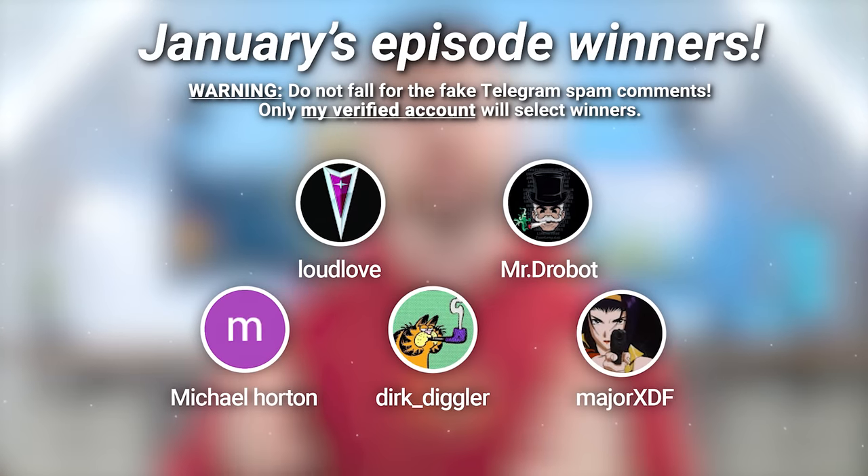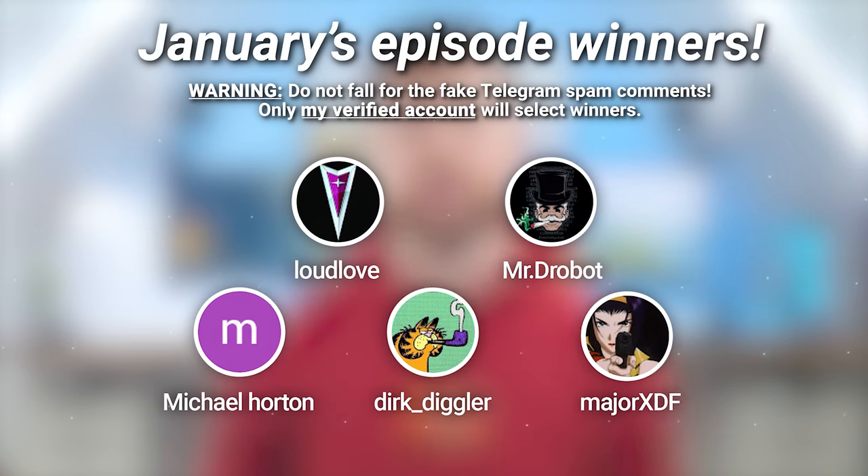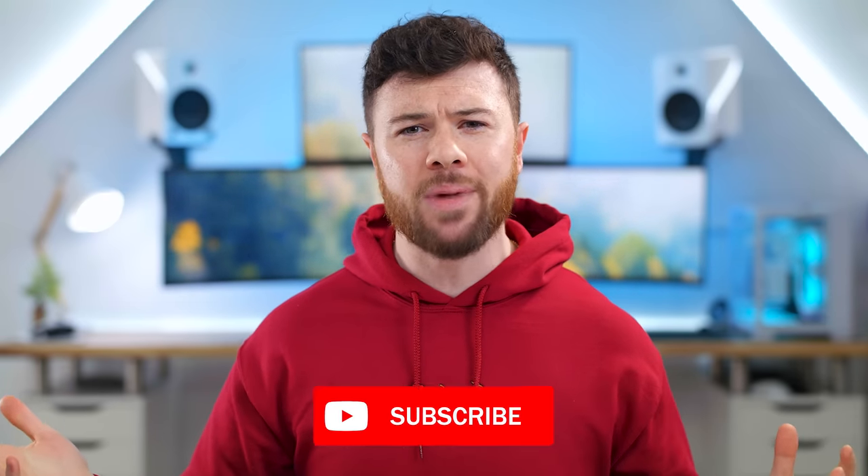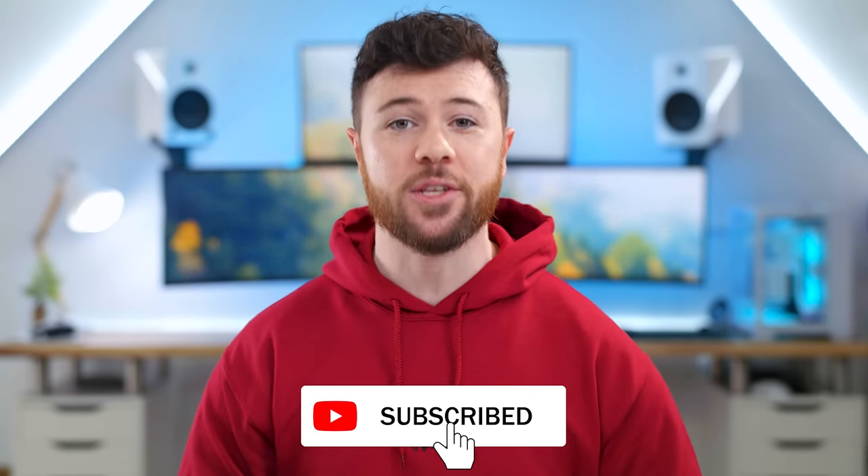Shout out to last month's winners. I've been in contact with you from your comment on January's episode, so you can claim your tech. And if you want to win today, all you gotta do is drop a comment down below on what your favorite item is and why you like it, leave a thumbs up, and make sure you subscribe because I'm only gonna pick subscribers to the channel.